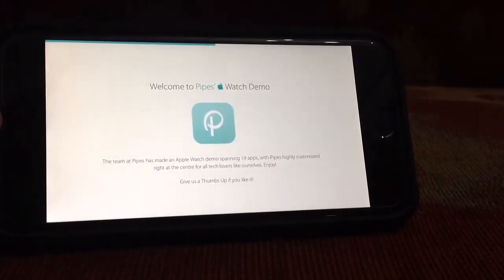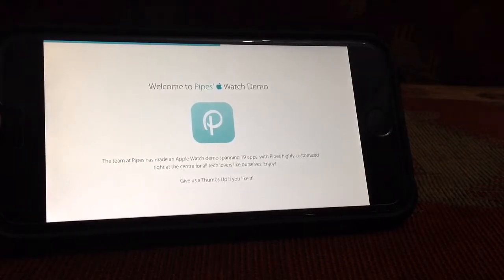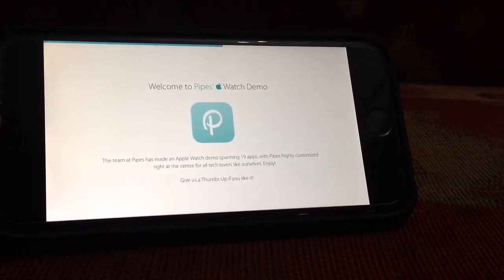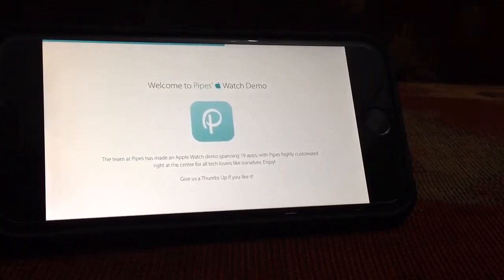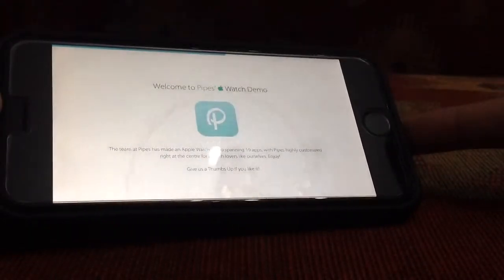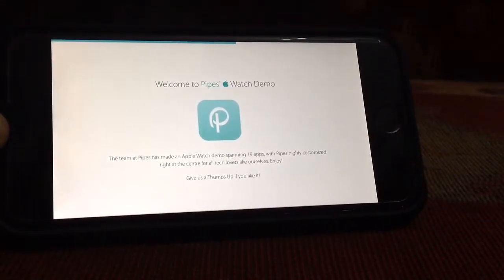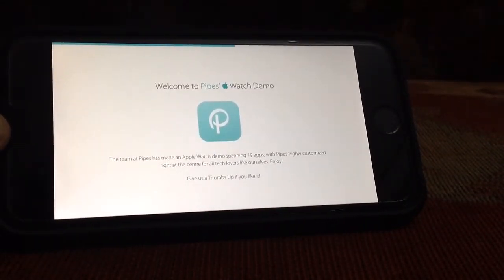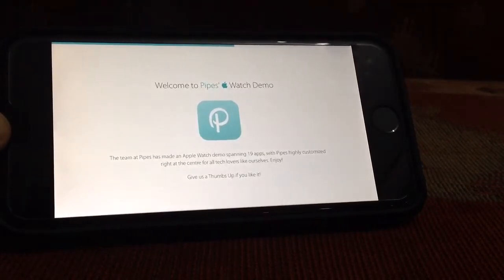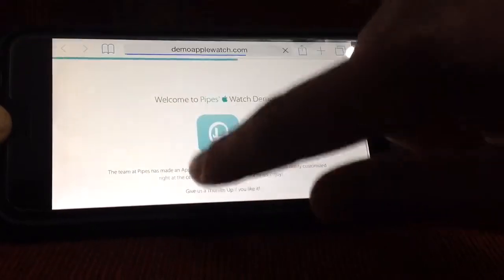So if you're jailbroken, you can download a tweak called Turnum or WatchBoard and you can test how it looks. But here I found this site on Safari that you can visit on a non-jailbroken iPhone or iPad — something with a touch screen — and you can feel how the Apple Watch is going to work. I'll be putting it down below in the description.